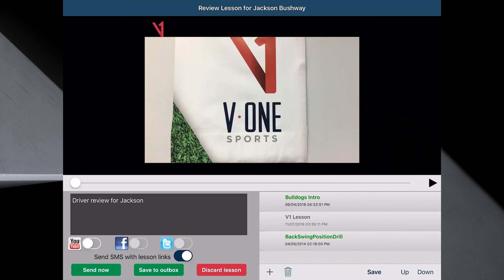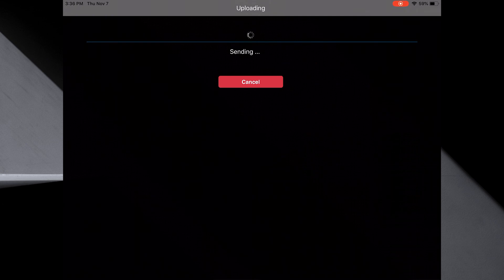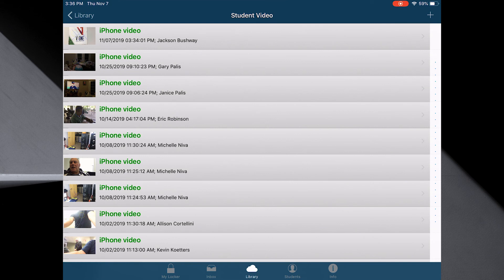Go ahead and do all the lessons you want from wherever you are. I'm going to go ahead and hit send now. Notice it's sending. And that's all there is to it. I've just captured a video, set up a student, and did a lesson. Have a great day. This is Gary Pallis on the V1 Pro app.